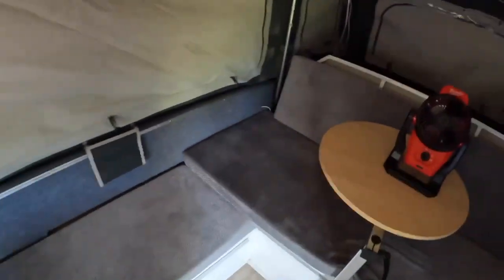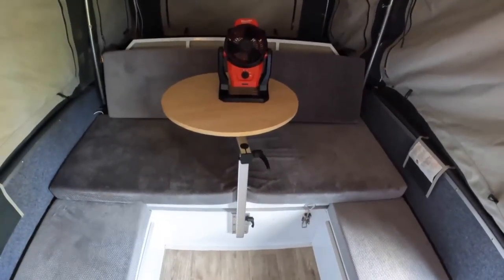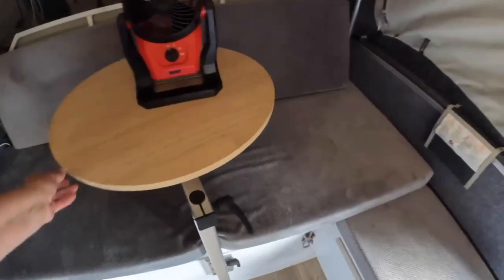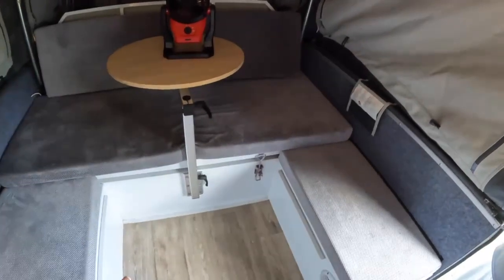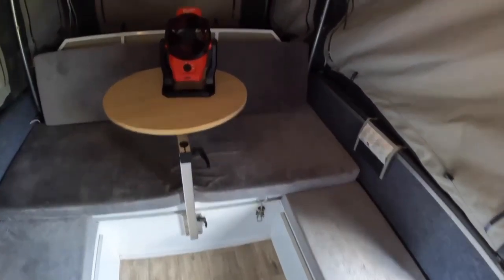Back here we put in a table — that's another one of the mods — so we've actually got a swivel table. The original table that came with this took up this whole area and did collapse down to be an extra bed, but we don't need the extra bed and it took up too much room. The slide area back here is plenty of room — it's like a whole arm's width, so you could sleep kids down there if needed.